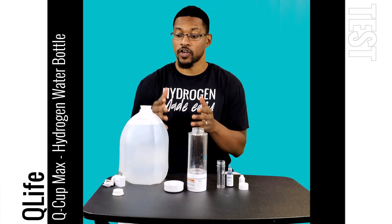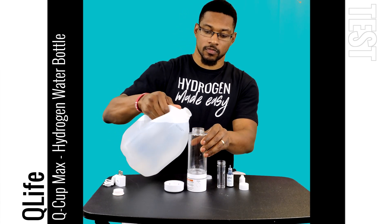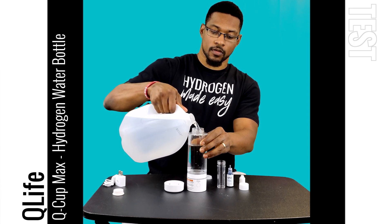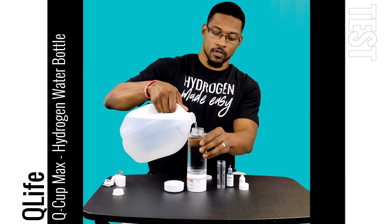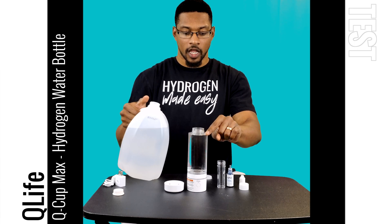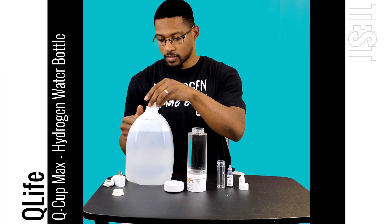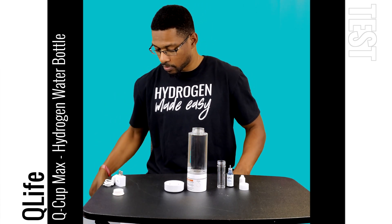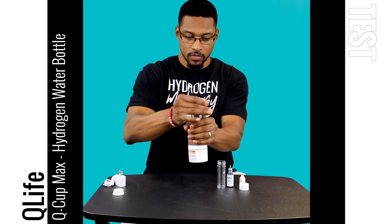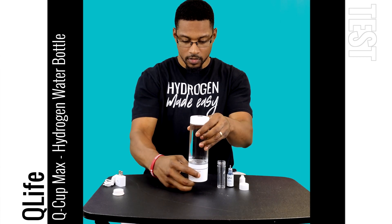First, let's go ahead and fill up the bottle with distilled water. I'll fill it all the way to the top — to the line where the lid connects to the bottle. That's where the manufacturer recommends filling it. Then I'll put the lid on and we'll go ahead and start it.